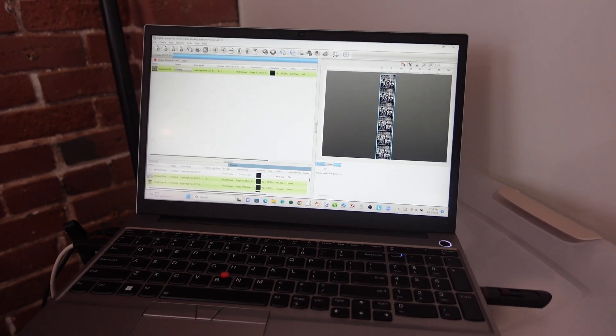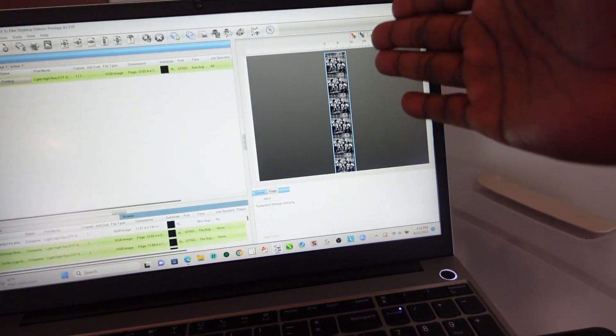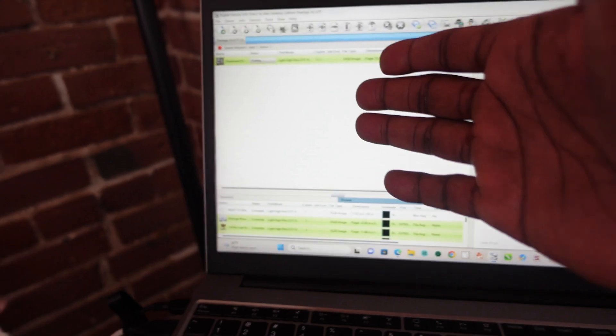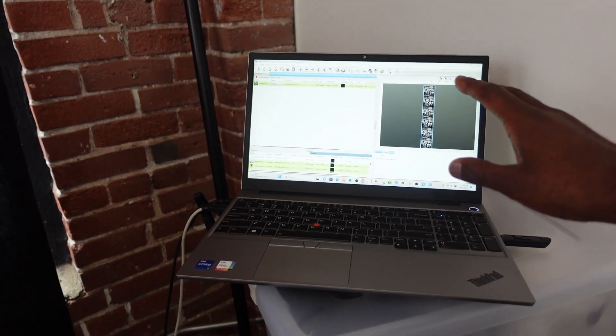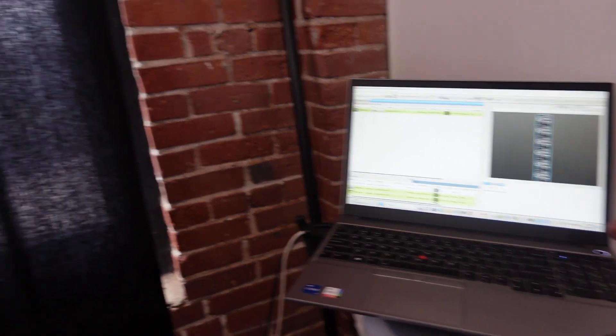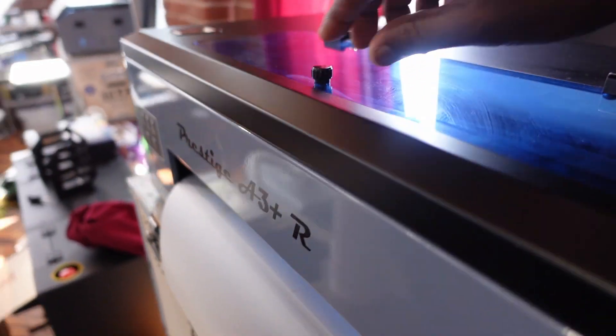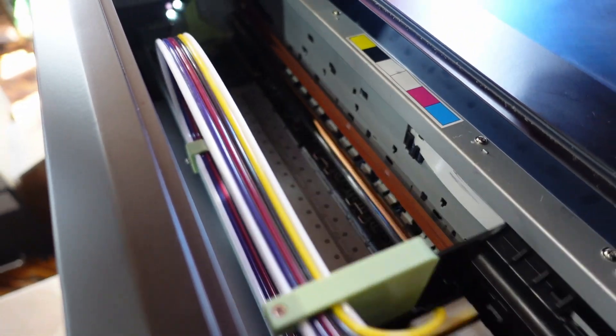Now we can get over to the DTF printer and print this baby out. Right here in our software for the Prestige A3 Plus R, I went ahead and imported our images, set it up, and sent it to print. In the future I will be doing a video showing you guys how to set this up — that video is coming this week. But right now I just wanted to print this out and show you guys it printing. Here we are — the Prestige A3 Plus R is printing out that image right there.